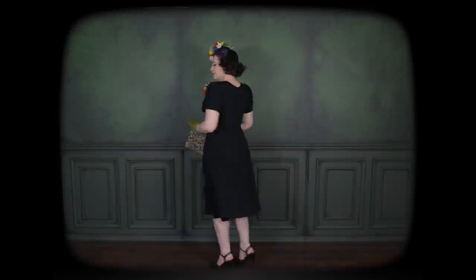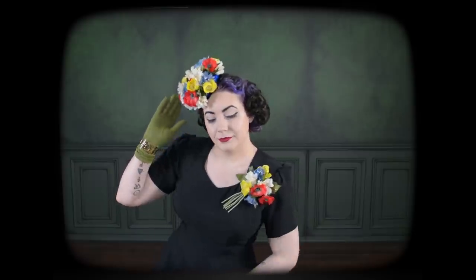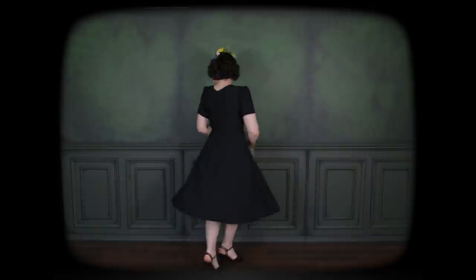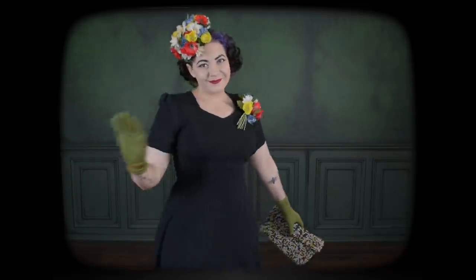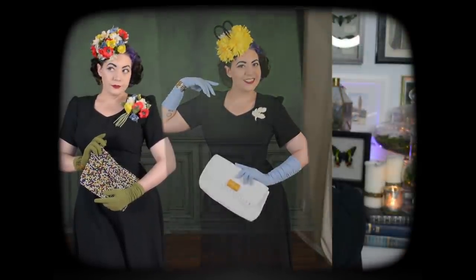Here is the same black rayon dress I made several years ago, a little beaded handbag, and some green gloves to match the green stems of the flowers, and I've pinned on one of the corsages to wear with its matching hat. I hope you enjoyed seeing how these rather over-the-top and silly 1940s inspired styles came together today. Hopefully I can work up the courage to actually wear one of these three out and about this summer, because they are rather extra even for me. Thank you for watching and I'll see you back here for more sewing and vintage fashion real soon. Bye!